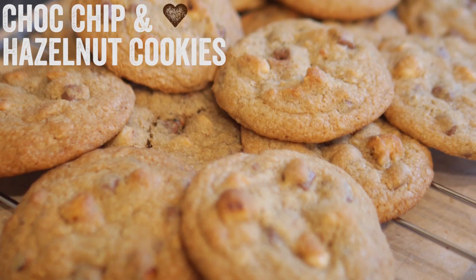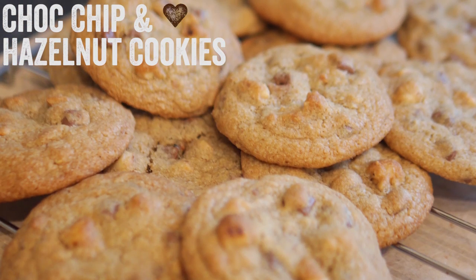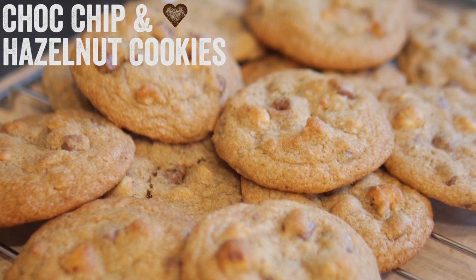Howdy folks, how is it going? Welcome to my virgin kitchen, it's Barry here. Today we are making some pretty darn sensational gooey chocolate chip and toasted hazelnut cookies. They are just so, so good and you must give them a go.